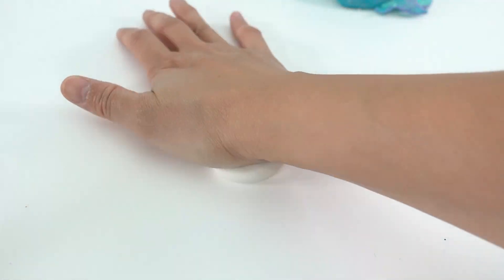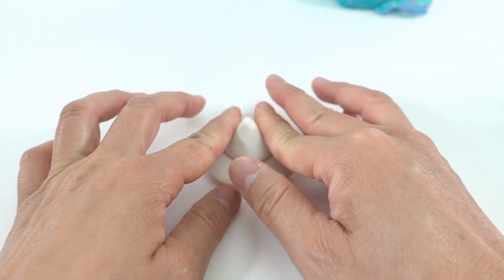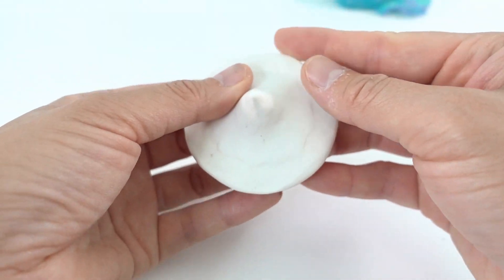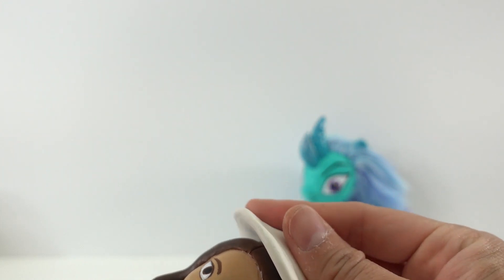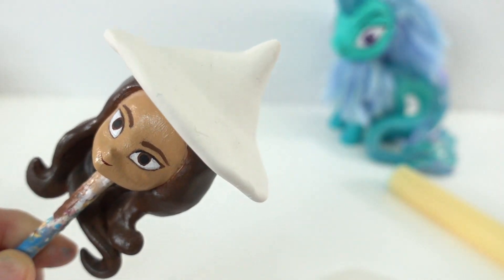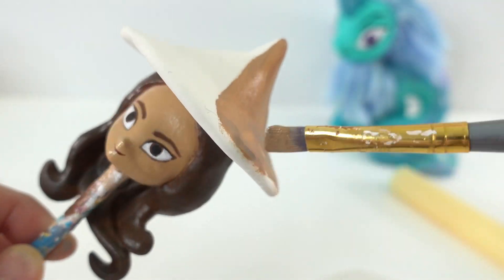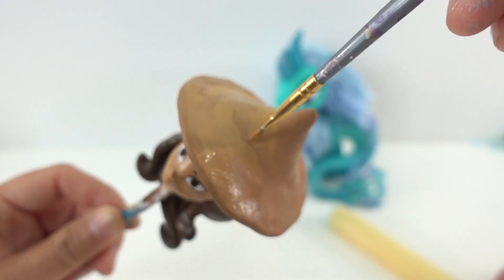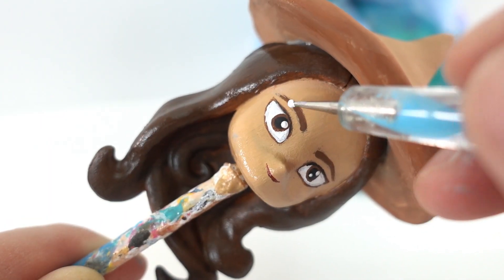Now for her hat — we're going to start with a ball, flatten it, and then add a triangle on top and blend it into one piece. Once it's done, we're going to push it down onto her head and cure it. Once the hat is cured, we'll paint it brown. To finish the head, we're going to add some white dots to her eyes.